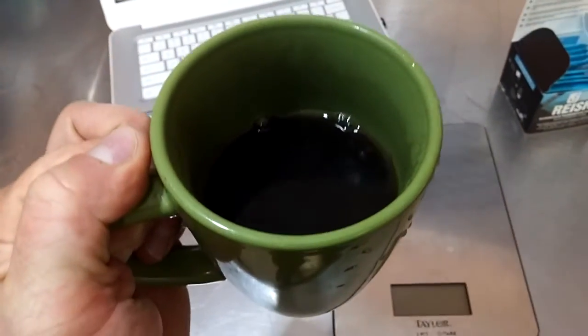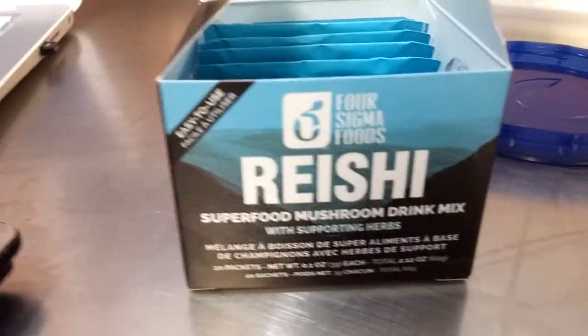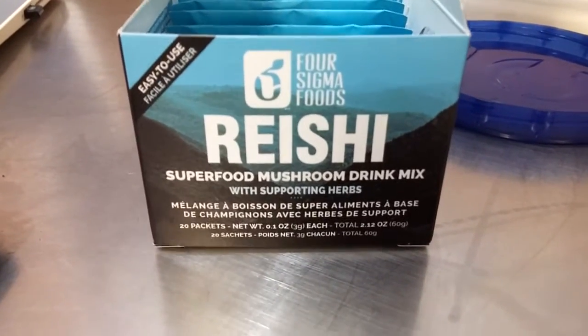It's all about, to me, food and function — the function of the food, not presentation. It's nice to go out to a nice dinner and have some fancy stuff, but for the everyday — three to six times eating a day — I don't care about that. The food can look bland, can be the same color, orange one meal, purple the next. I'm getting good food and I know it. That's what I think you should worry about. We're going to do this test and see how everything works out with the Four Sigma Reishi Mushroom Drink Mix.